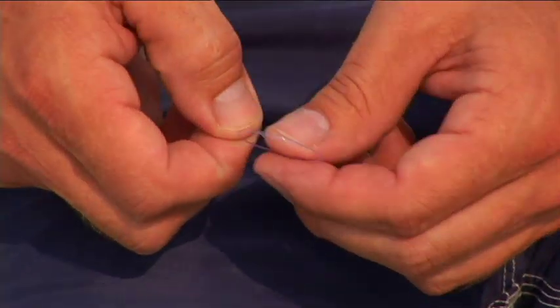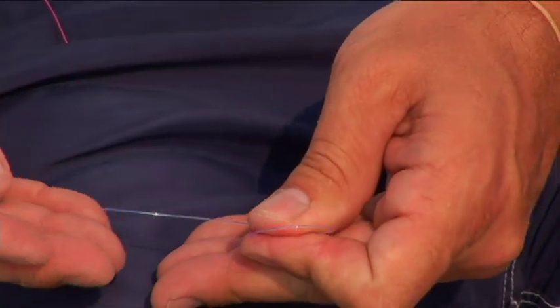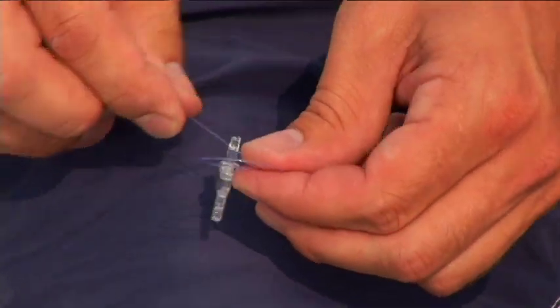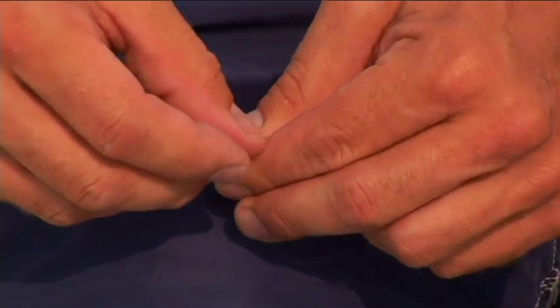I'm going to start by tying a perfection loop in the monofilament end. I'll do a small underhand loop and pass the tag end of the loop through the rivet end of the Invisi swivel. Take your tag, form a second loop, and pass the tag in between the two loops.